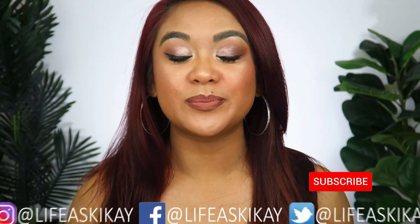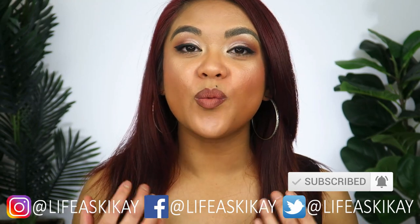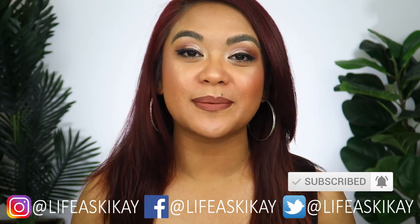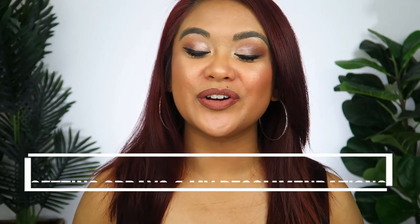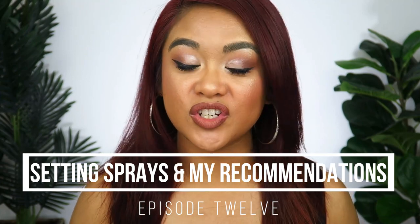If you're enjoying this series, please give this video a thumbs up. Subscribe if you haven't already, and hit that notification bell so you're notified of videos I put out every single week. You can also follow me on social media — Facebook, Instagram, and Twitter — they're all Life as Kikai. This is one of the last final steps in our how-to makeup for beginners back to basics series. Next week's video is episode 12, all about setting sprays and what beginners need to know about them. Thank you so much for watching — I'll see you in my next video. Bye!